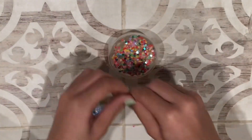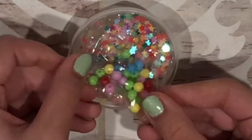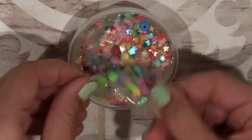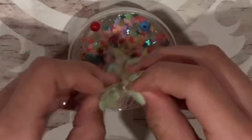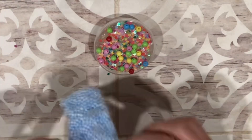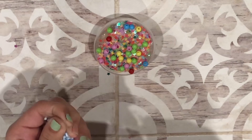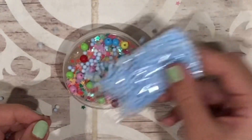Let's open the beads next and put them on. I want all of the beads because I think they're really cute. We lost a few, but I think that's okay. I don't even know what this is, but we're going to open it and put it on — I think I'm just going to sprinkle it all over.